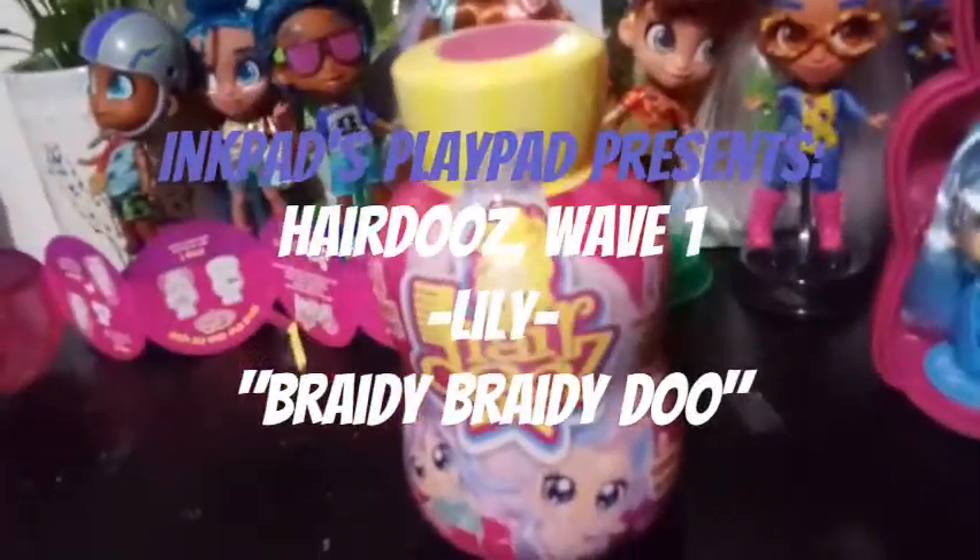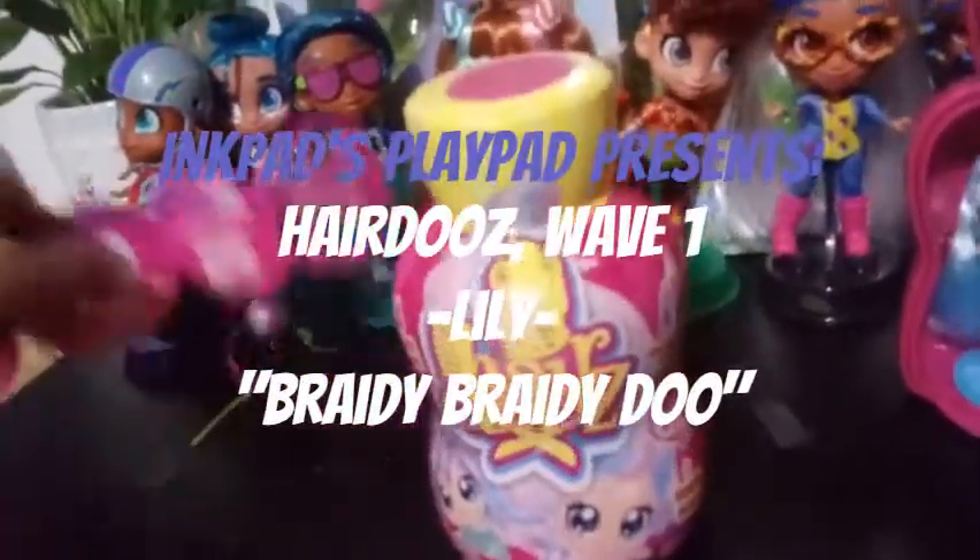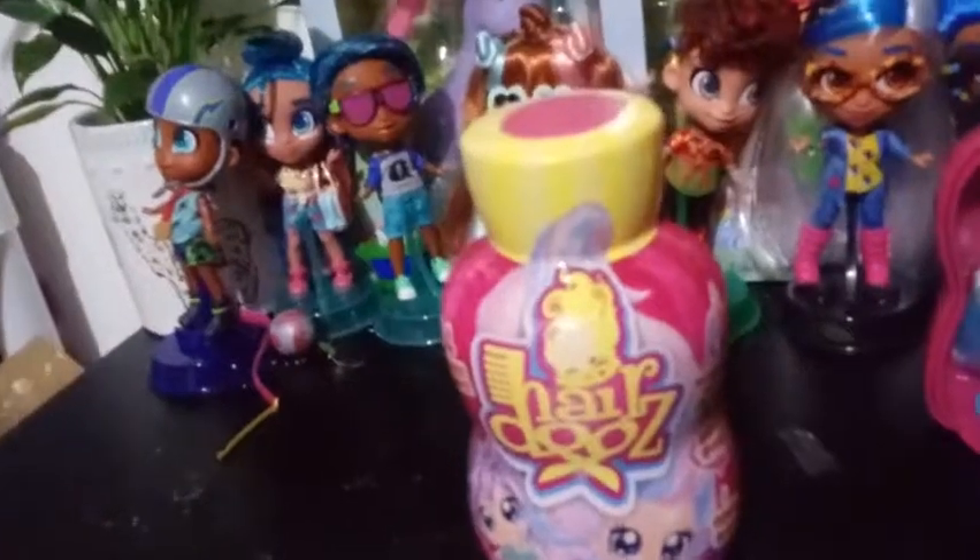Hey guys, welcome back to our Hairdos unboxing day five, and this is our fifth girl here. So we're just going to go ahead and get into it.